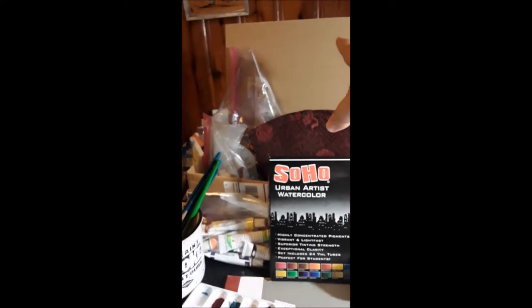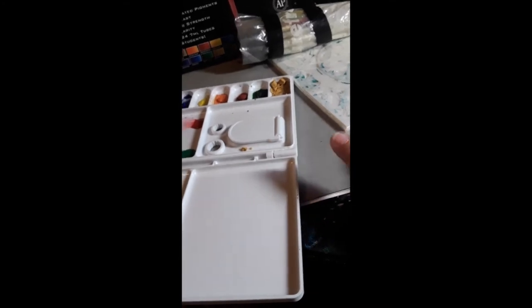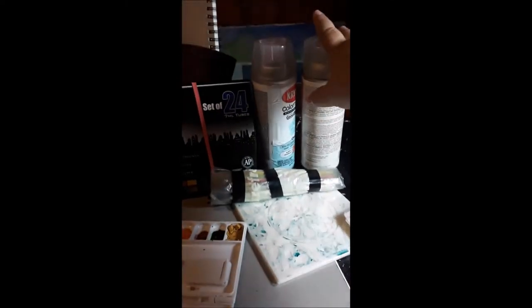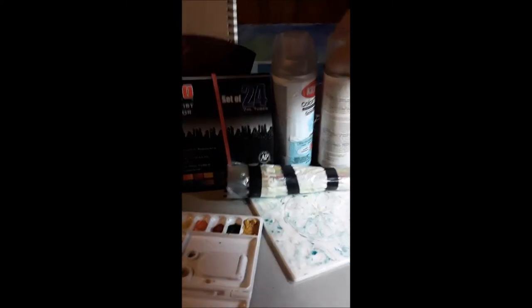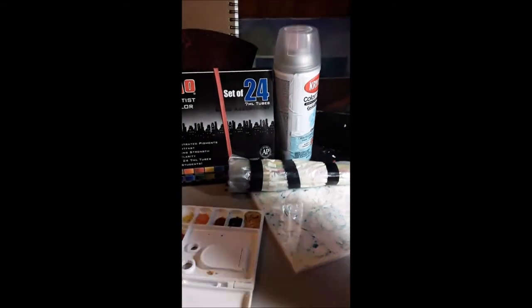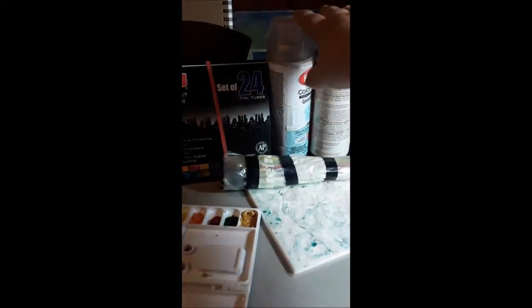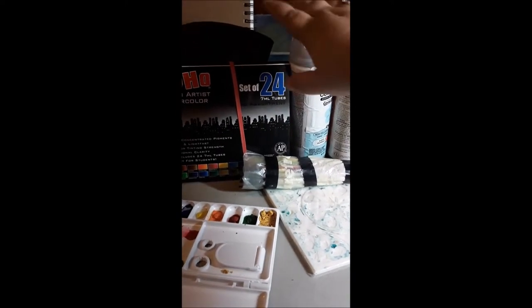I have this pack of watercolor paper and also the watercolor paper that came with a set. On top of that, I have these spray cans which I use to set the watercolors after I get them done — so if they're put in a frame, this will keep the watercolors from bleeding off the paper. I already got a reference photo and drew out what I wanted: a water lily flower and a nice pretty frog.